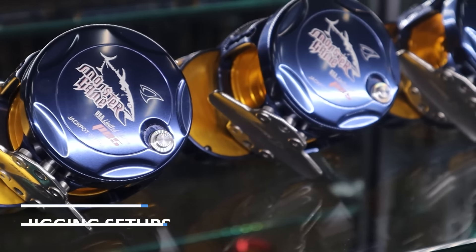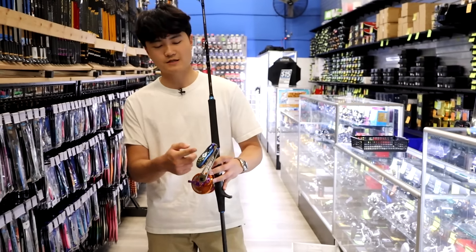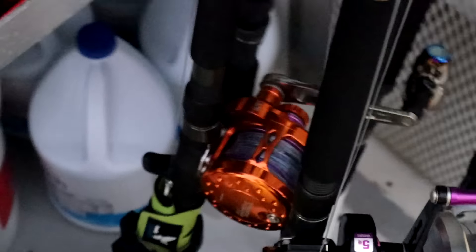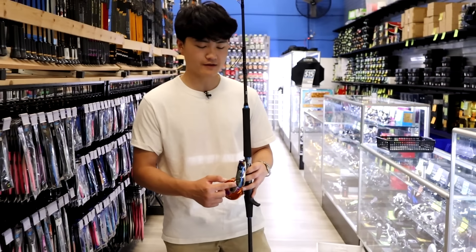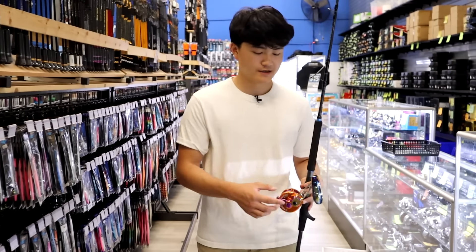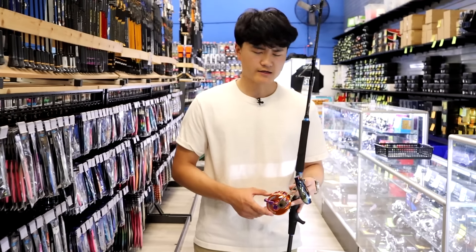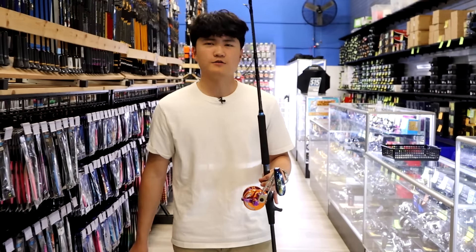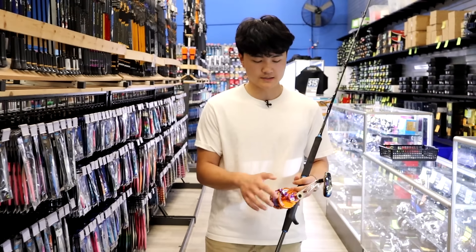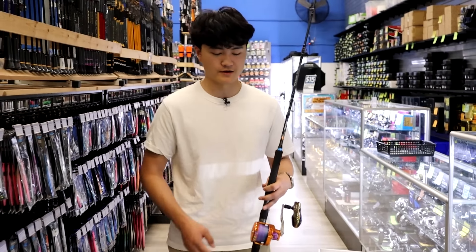I have in front of me a setup that I use a lot — you've definitely seen this reel in my videos. This is the Maxell Transformer F70, and it has an upgraded lever handle. It doesn't come stock with this, but you can add it on — it's quite expensive though. For something more budget-friendly, you can find stuff from Jigging Master at evic.com — a Jigging Master shaft and handle — it comes out to around $140. The Transformer isn't really sold in America, so you might have to go on eBay.